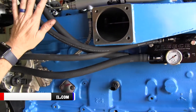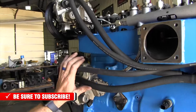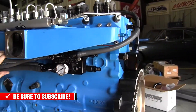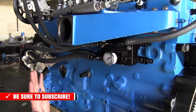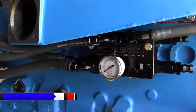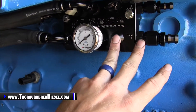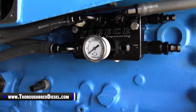Fleece sends you three-eighths and half-inch hose to make all the connections at the CP3 pump, at the head, and at the fuel rail as well. If you're running a dual lift pump setup, this makes it really nice — you can run both of your inlet lines into the distribution block and have that feed out to your CP3s.